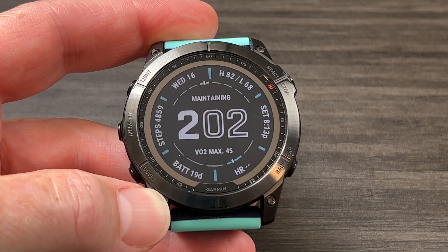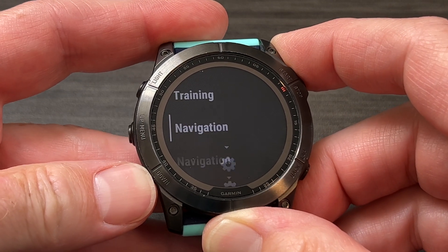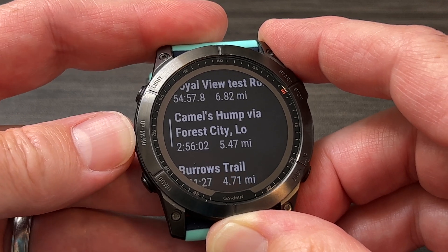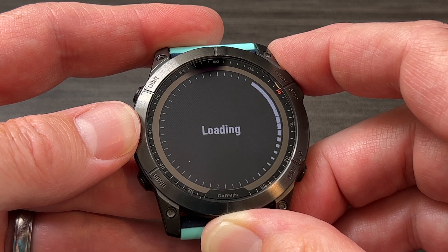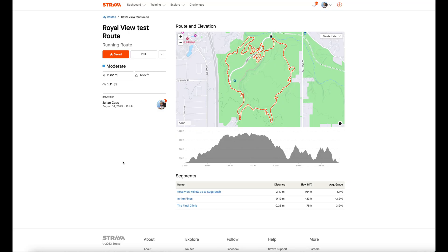Now I'm going to go into my watch, go into Activities, then Run, then hold the three-dot button, go down to Navigation, and then down to Courses. These are all the courses that are on my watch right now, and here we go — Royal View Test Route. If I select that, it will load it up. What that will do is give me turn-by-turn directions to some extent: it will beep and cause a vibration on my wrist to let me know when I'm coming up to a turn point, and then tell me which direction I need to go to make that turn.